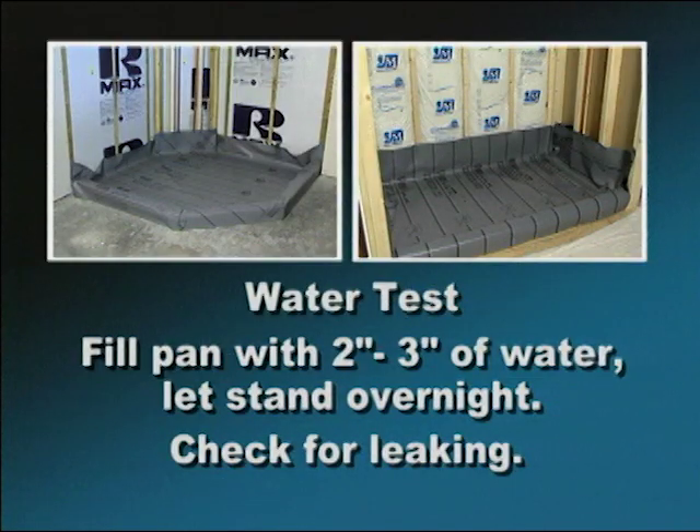To ensure the pan liner has been installed properly and will not leak, a water test is recommended prior to mud and tile. This can be done by filling the pan with 2-3 inches of water and letting it stand overnight. If no water has escaped, you're ready for the next step.